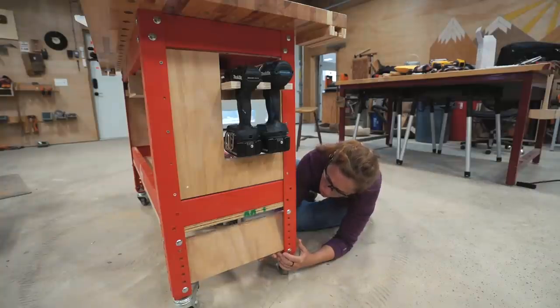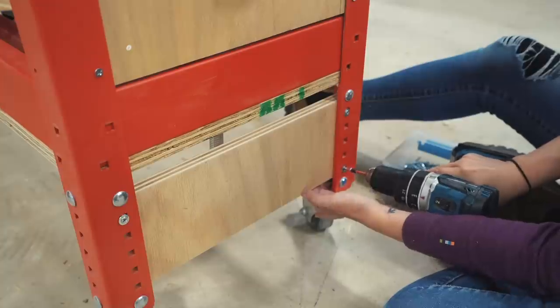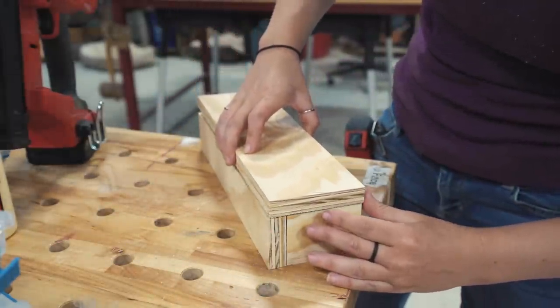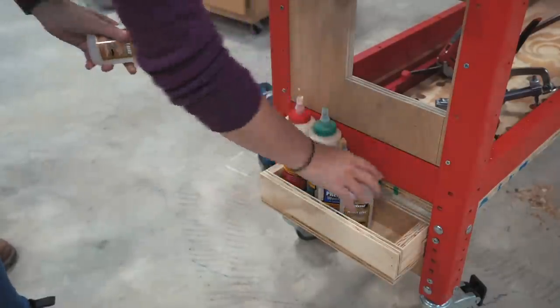Something else I always have on hand when doing projects is a variety of wood glue. So on the bottom here, I decided to utilize this space for storing the different bottles. It's a very simple caddy that can store a huge variety of not only the round bottles but also the rectangular bottles. This is mounted far enough below the drills to not interfere when pulling them in and out.